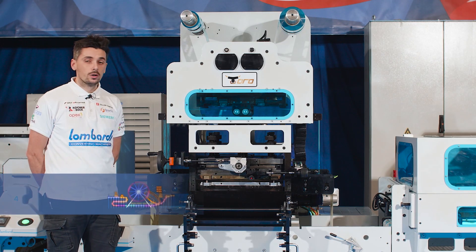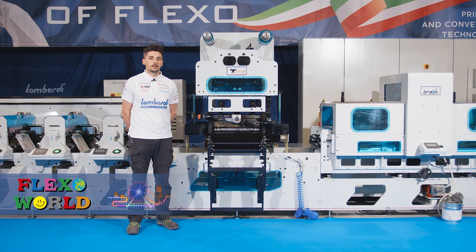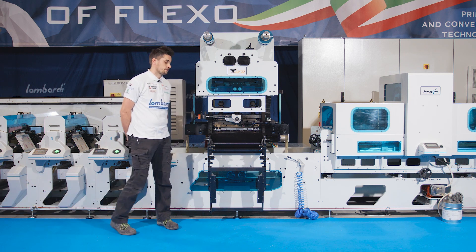Now we will show you the Toro working at its maximum speed, which can reach 14,000 strokes per hour. Let's go!